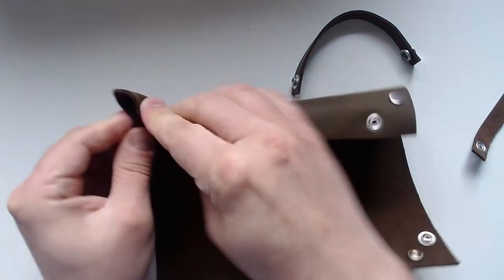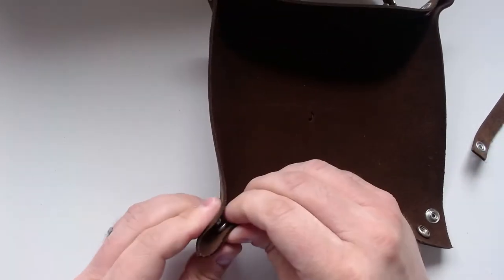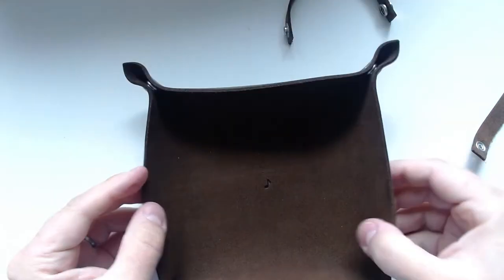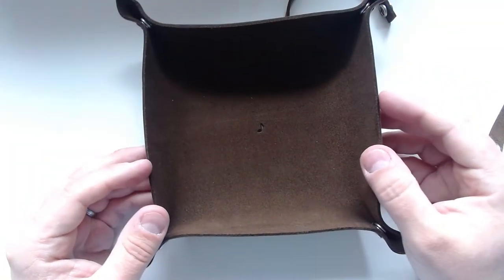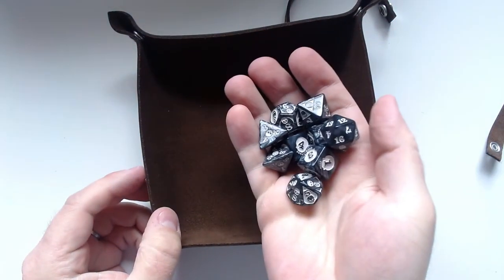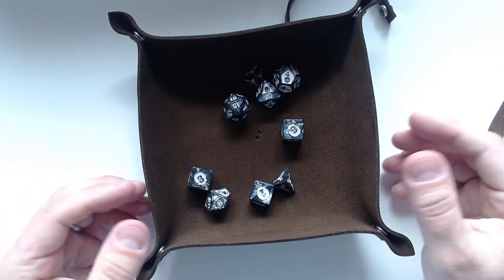Then you just, like with any regular dice tray, you can just clip together the corners here, and then you have a really cool tray that works very well. You can of course use it for storing anything, but you can just use it for chucking dice. Let me get some of my dice here — so let's see, if I'm having my RPG sessions or anything, then I can just chuck them all in here. That's pretty cool.